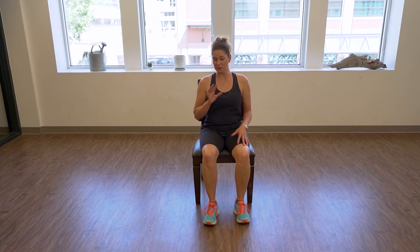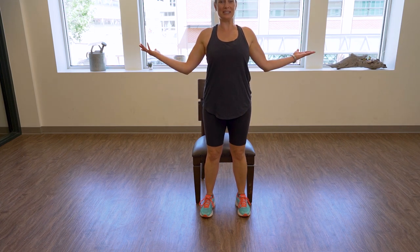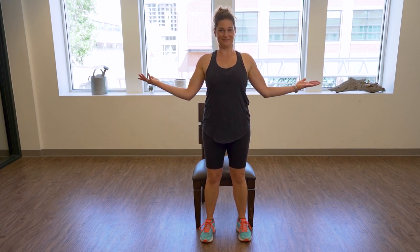Two options: you can just open your arms and squeeze the shoulder blades together seated, or if you're okay with it, I'd like you to stand. Bring your arms right here, shoulders down and back — we're going to squeeze the shoulder blades. Inhale, exhale and squeeze. For five, four — bring your abs slightly into your spine — three, two. Notice my palms are up. Last one — slowly release and sit back down.